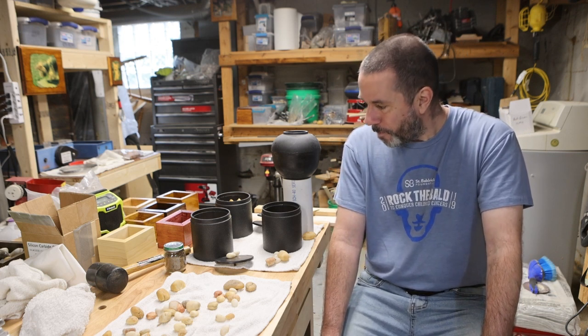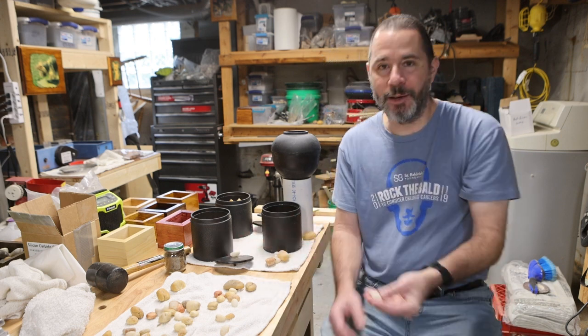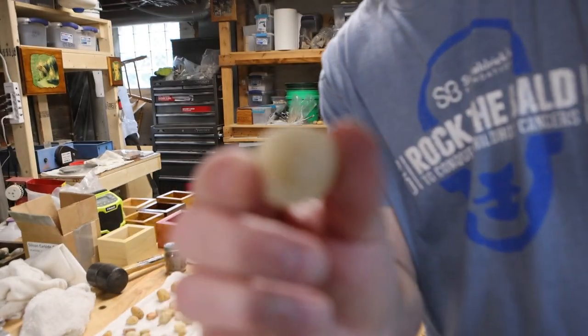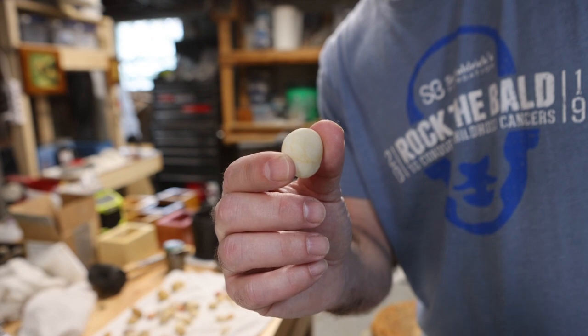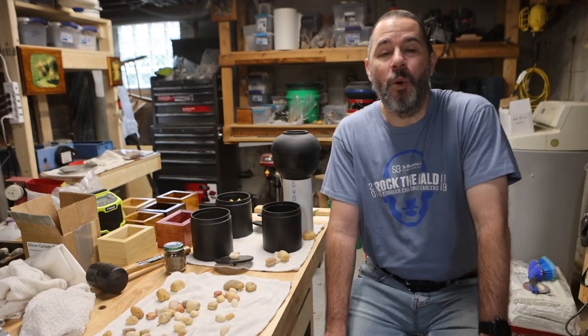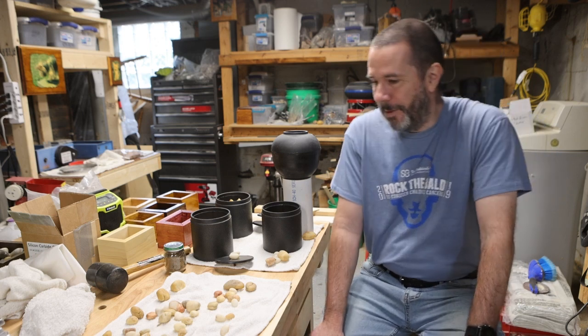Another question that comes up a lot: can you skip step one? You really shouldn't. But here's the thing — if I take a rock that is pretty much already perfectly smooth, I think I can probably get away with it. But saying you can skip step one using rocks like this is kind of like saying I could beat Usain Bolt in a hundred meter dash as long as he gave me a 75 meter head start. Honestly, it would probably be close even then.